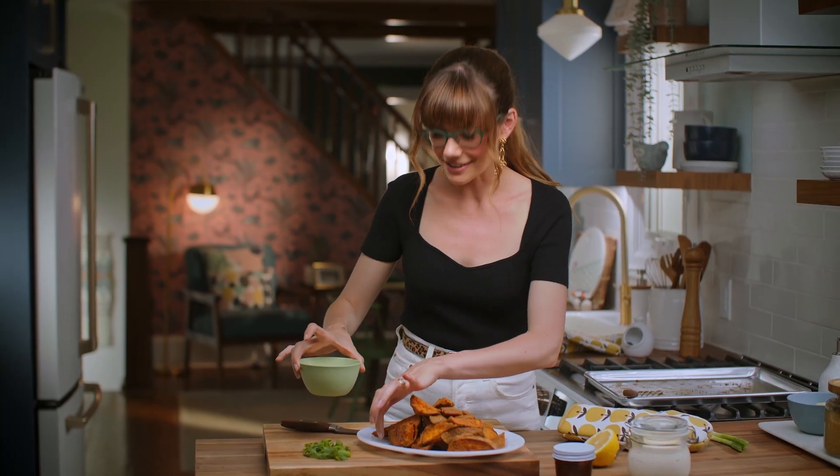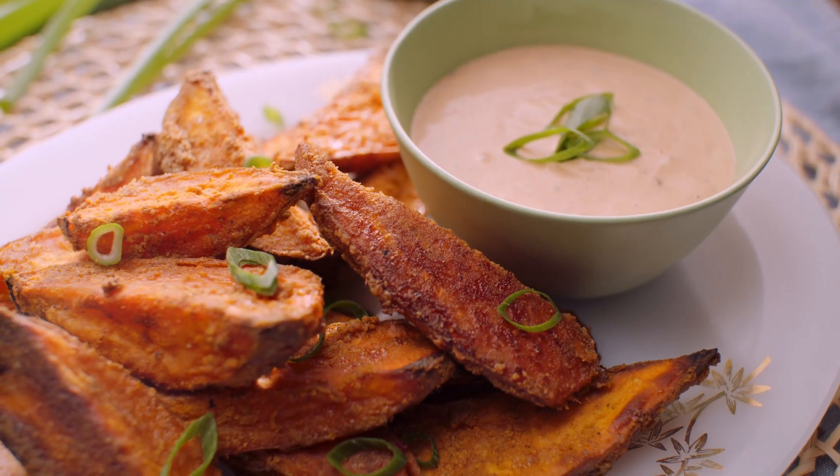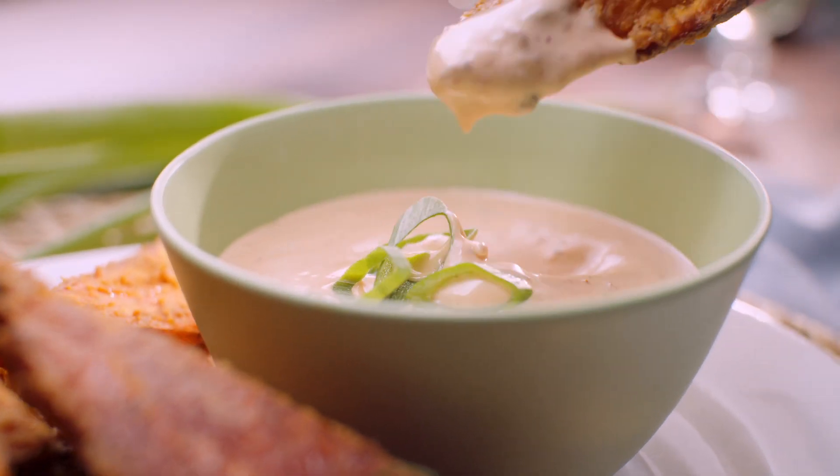Now these crispy potatoes — pop that sauce on the side and scatter over some green onions. That is one great potato side dish.